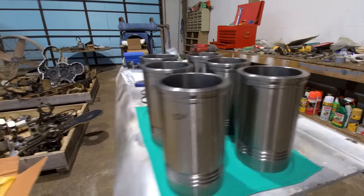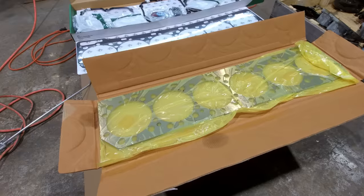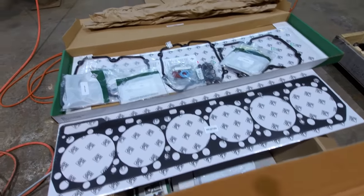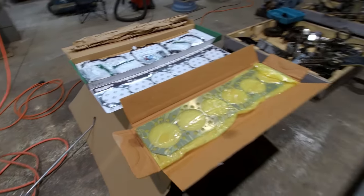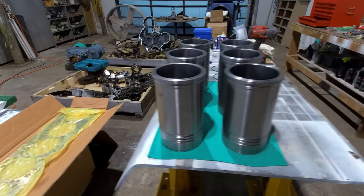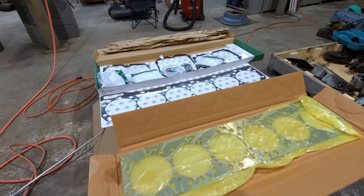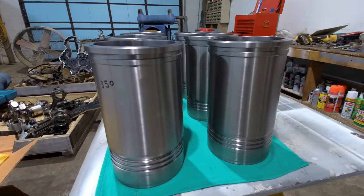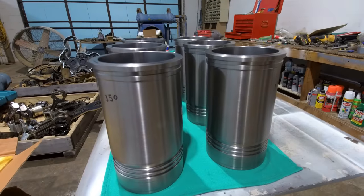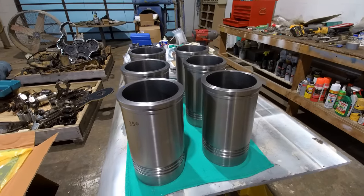I'd call that pretty good quality control. I've got a new IPD spacer plate and the gasket that goes underneath it. So what I'll do now is stick these liners in the block, then put the gasket under the spacer plate and the spacer plate on the block, and start measuring protrusion. Since these liners are all so close together, I pretty much know that moving liners around or rotating them isn't going to change protrusion much, because they're all so even it's not going to change anything.